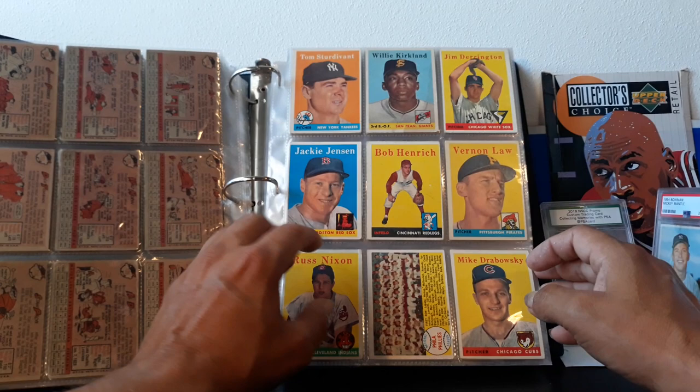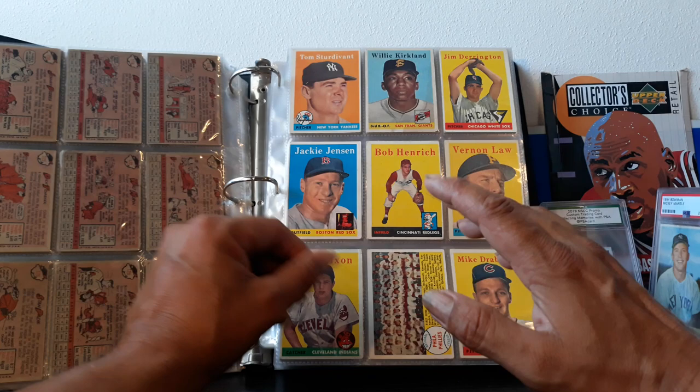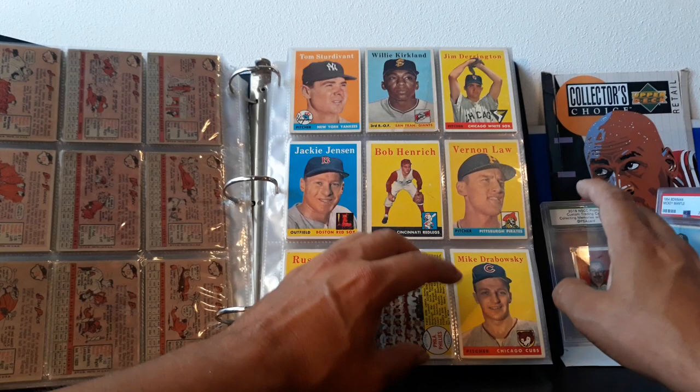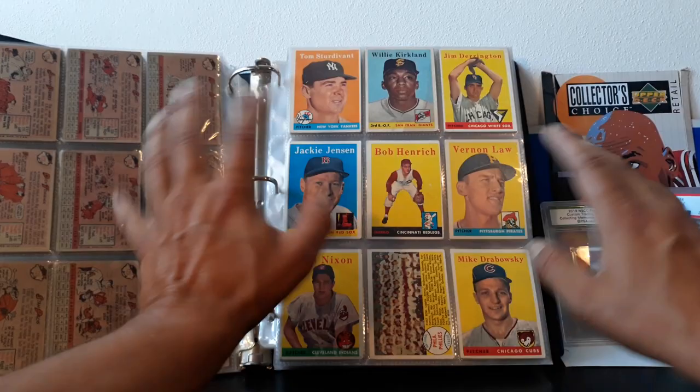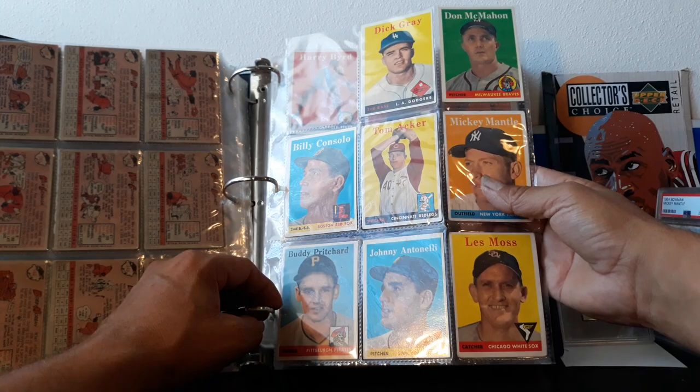This set is kind of different — like Jackie Jensen, there are a lot more of the later all-star cards. I've seen hundreds of them, and the reason has to do with a card I'll explain at the end that may have coincided with Ted Williams. The later series were printed a lot more than the first series, which is the total opposite of after this — this was one of the last sets where that happened.